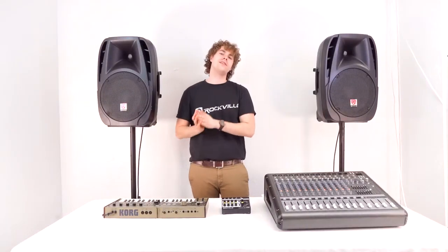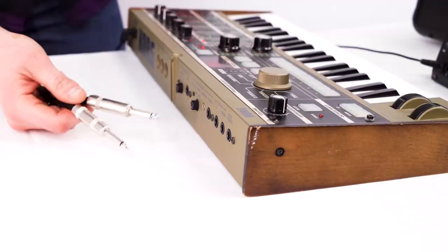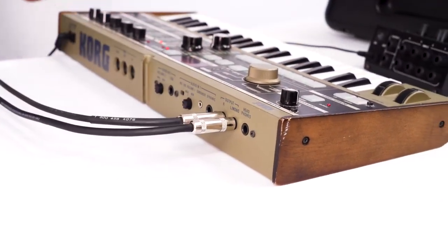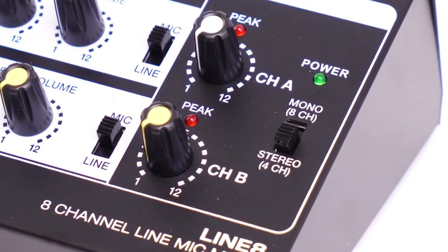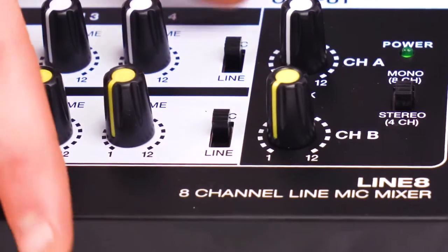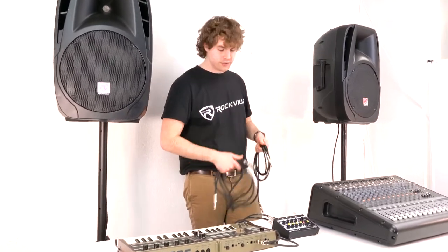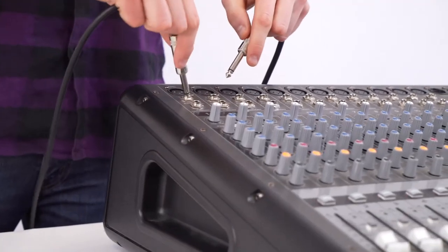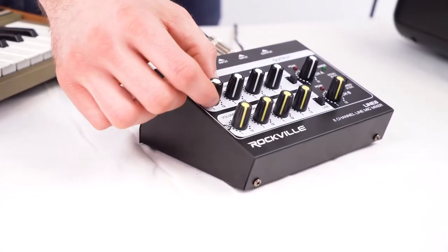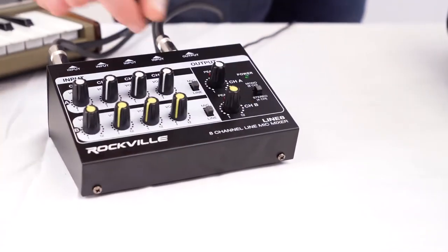Alright, so here I have my keyboard that I'm going to connect to my Line 8, which I'll then connect to my mixer. To connect the keyboard to the Line 8 I'm going to need two quarter-inch cables. I'll plug two ends into the left and right outputs on our keyboard, then take the other ends and plug them into input 1 on both channels A and B. Now I'll set the Line 8 to stereo mode. Since keyboards and synths output line level signals, I'll switch both channels to line mode. To connect to the mixer I'll need two more quarter-inch cables — into outputs A and B on the Line 8, then into the quarter-inch line inputs on our mixer. I'll raise the input 1 volume on both channels A and B and raise the channel A and B output knobs.